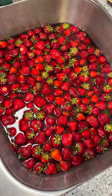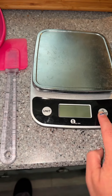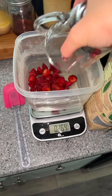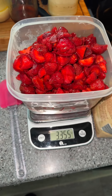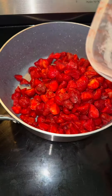First, you're gonna go ahead and wash your strawberries and then cut them all up. Then take out your weight scale — this recipe calls for three pounds of strawberries. I ended up getting a little bit more than three pounds, but that's okay. I just used whatever I had left, so a little over three pounds. Then pour them into the pan.